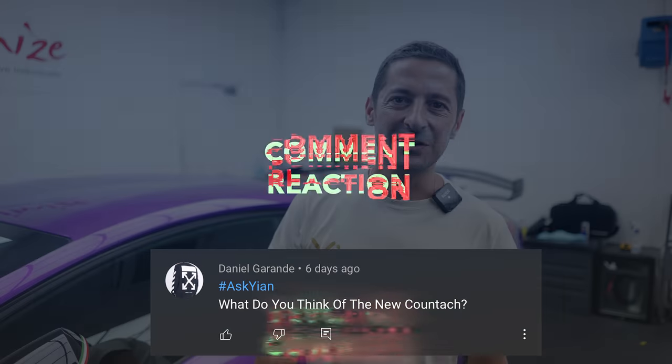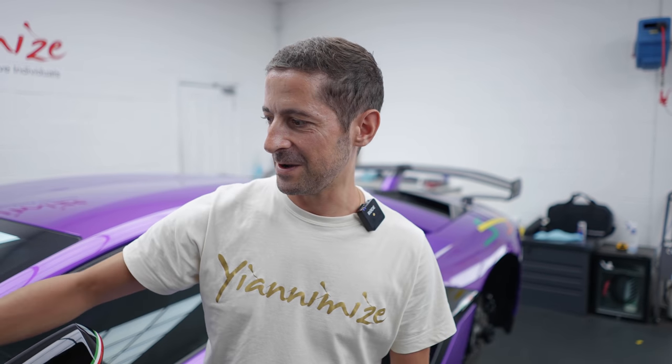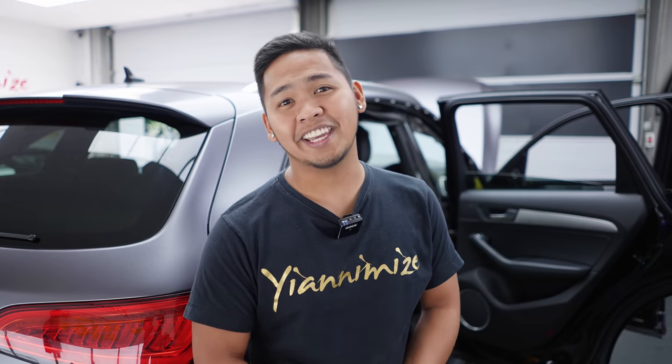Actually loving the look of the new Countach. I like the way the windscreen is almost the same angle as the bonnet — nice and sleek and smooth, with those little modern touches. Anyway it's a V12, it sounds like an Aventador, it has silly money and I don't have that money so I wouldn't get it. But I like it, it looks alright, it's something different. The new Countach — I like it.